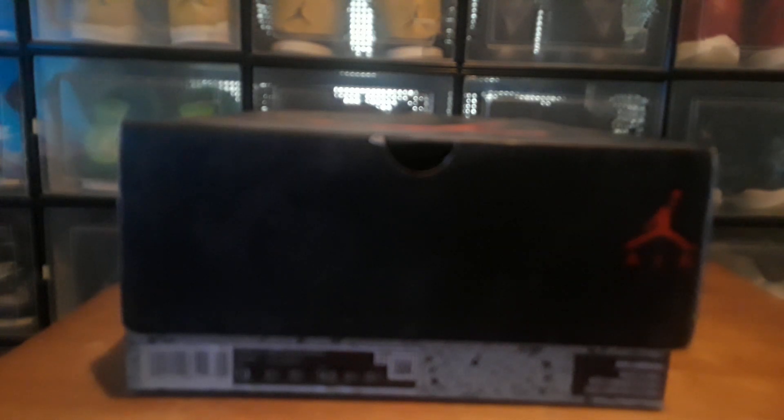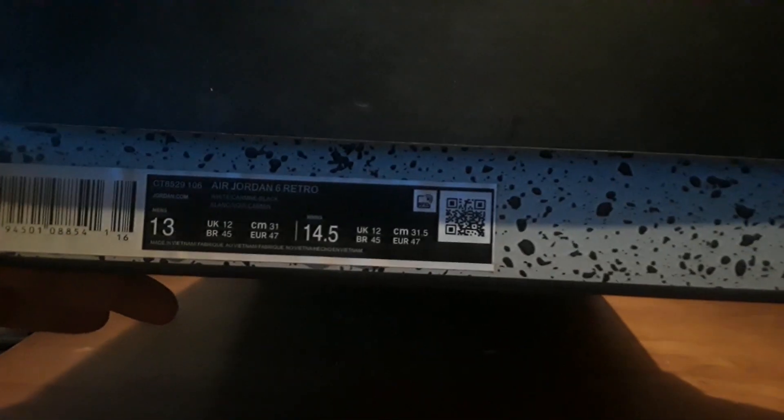My name is Shusten and I'm back with another pickup. This time I got the Jordan 6 Carmines from Weidian. Here's a look at the label — it's a little hard to see, there's no light in here.